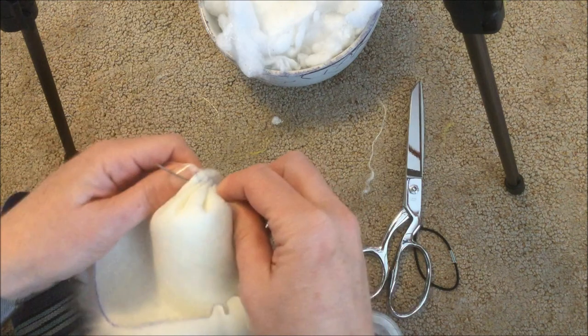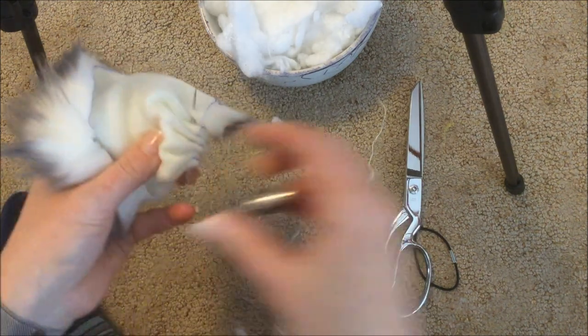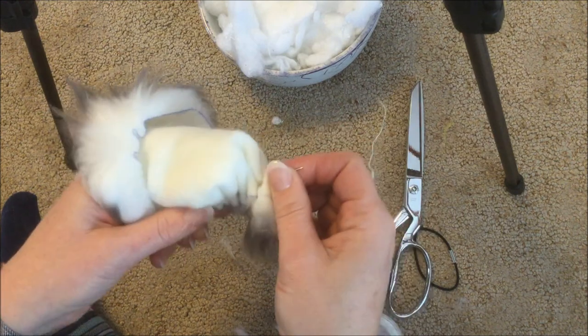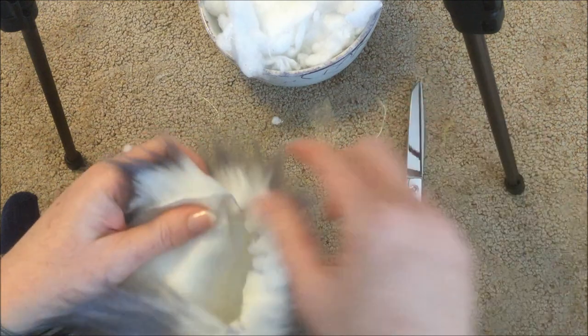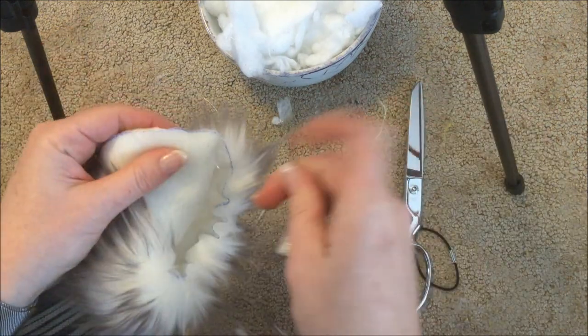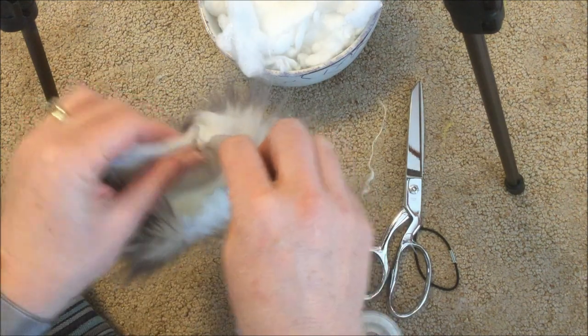When I first was admiring these I didn't realize you needed to stuff them to make sure they looked fuller. If you left it empty it wouldn't have the same effect — you need that fiberfill to get a nice full pom-pom. So stitch all the way around.